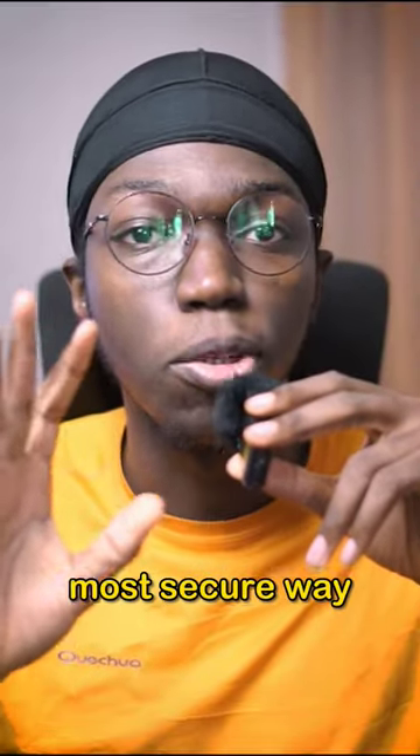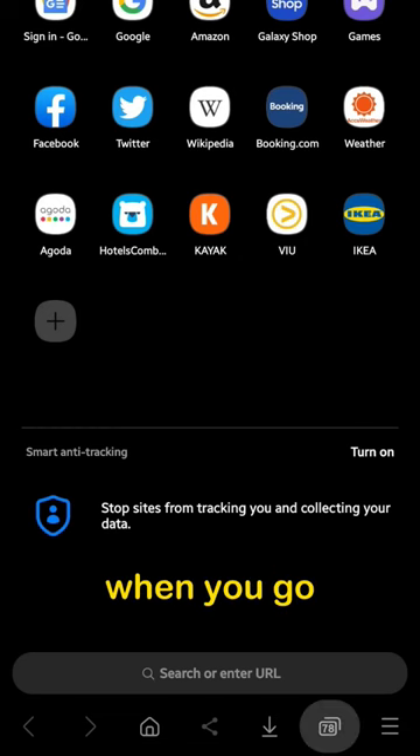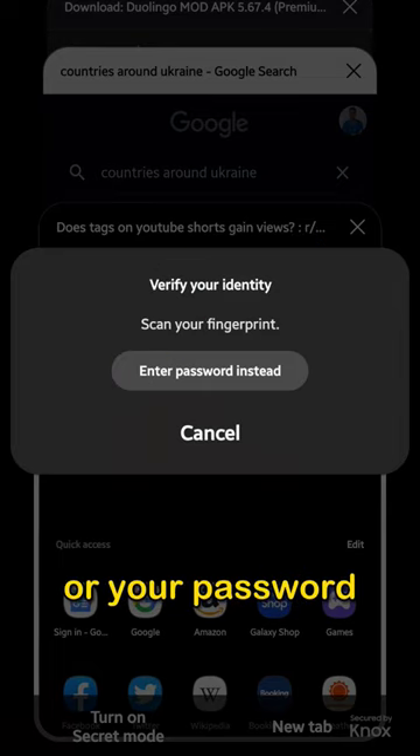Here is how to hide your browsing in the most secure way possible. What you want to do is download Samsung Internet if you don't have the app and open the application. When you go there, click on the tabs option and click on turn on secret mode. It will ask for your fingerprint or your password.